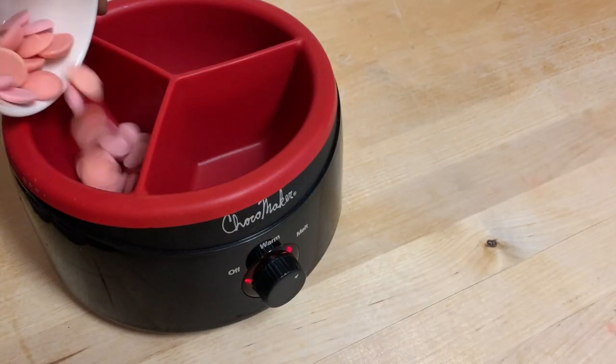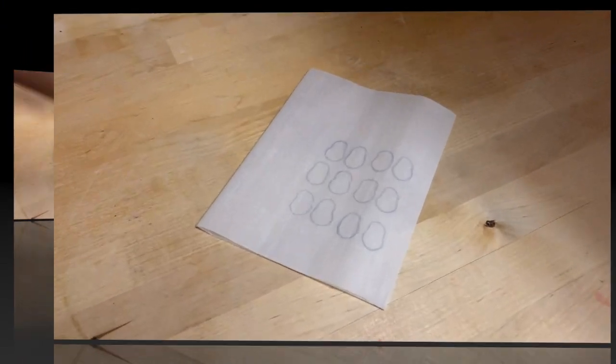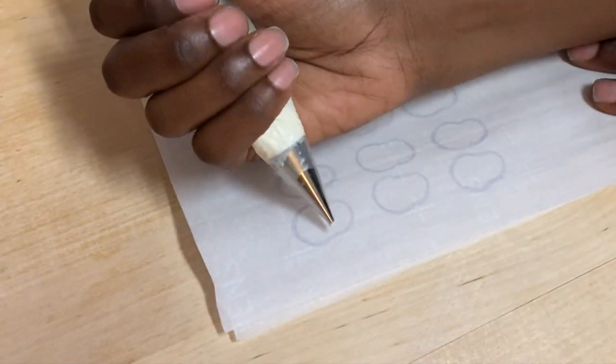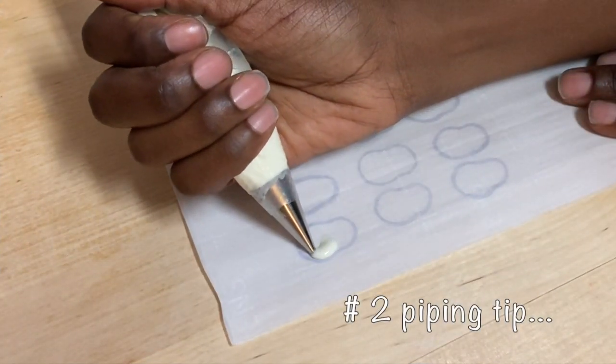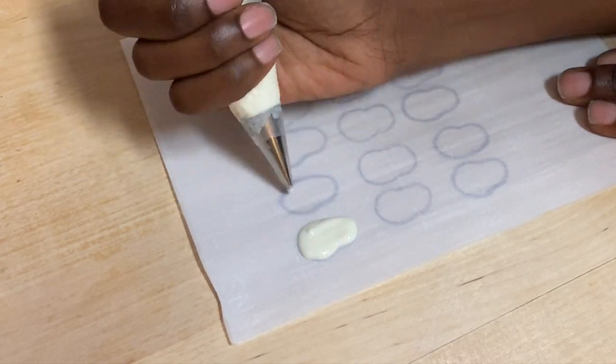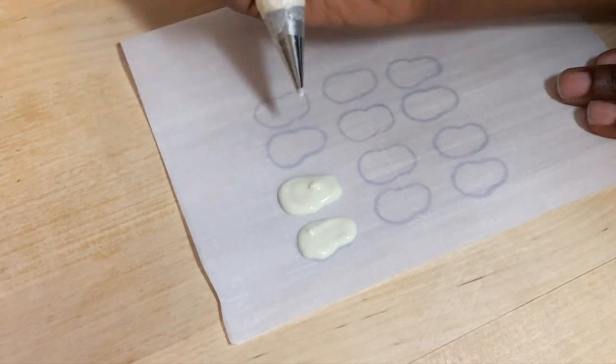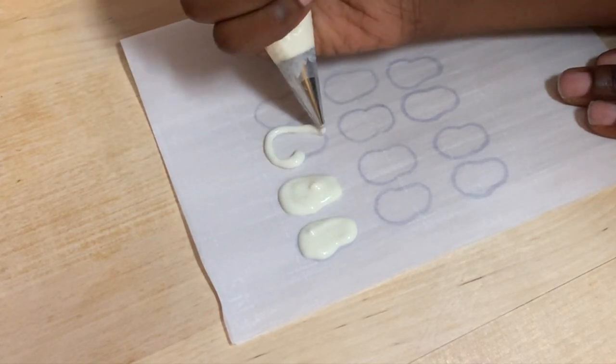I'm going to get my chocolate all prepared so it'll be nice and ready for the next step. The next step of this treat is to take that little template that was in the back of the book — I just traced it onto some parchment — and you're going to use a number two piping tip and just outline the little bunny feet so they can be used for this treat.